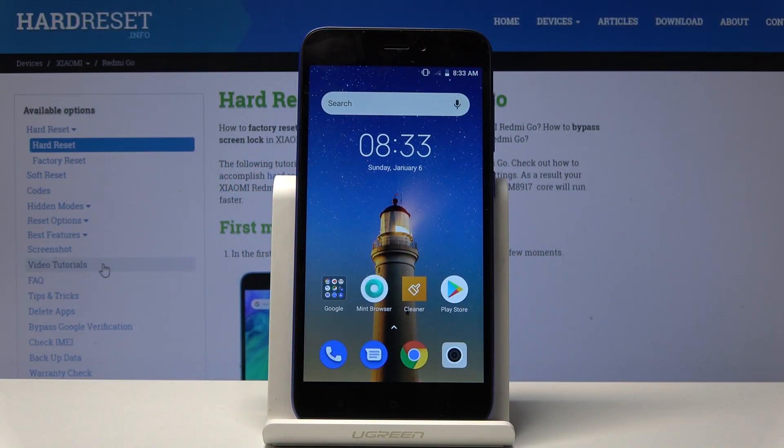Welcome. For now it's the Xiaomi Redmi Go, and today I'll show you how to put the device into safe mode.